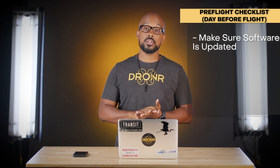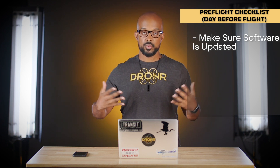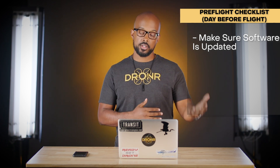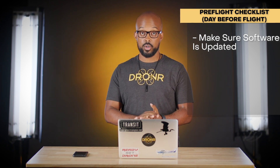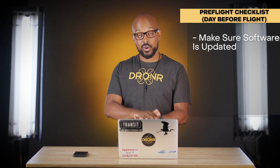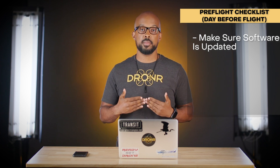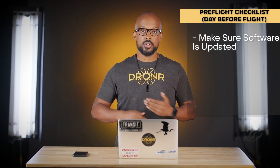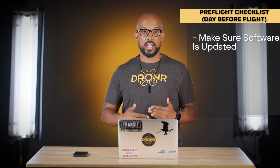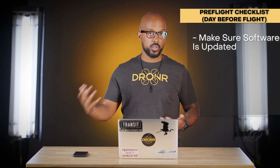Next, ensure that all software for all your equipment is up to date. With DJI drones and others, there are many elements: the controller, batteries, drone itself, and tablets may all have software. Power everything on, connect to the internet if needed, and make sure everything is updated so you're not stuck on location unable to take off because one software doesn't agree with another.